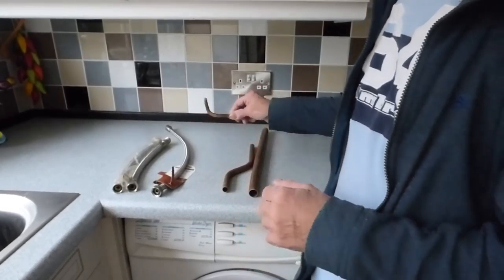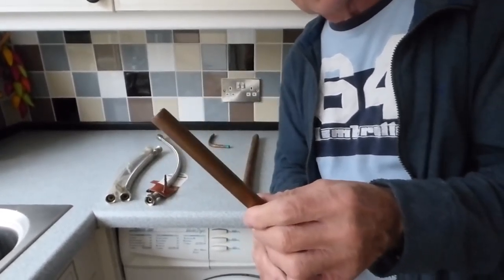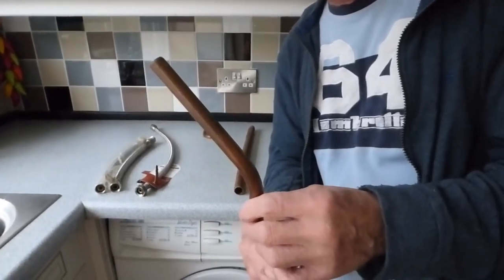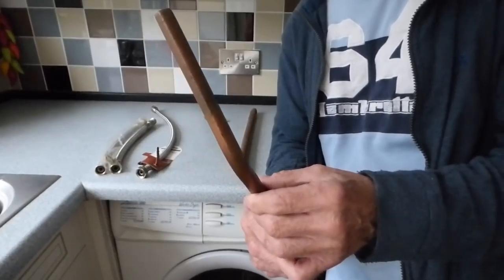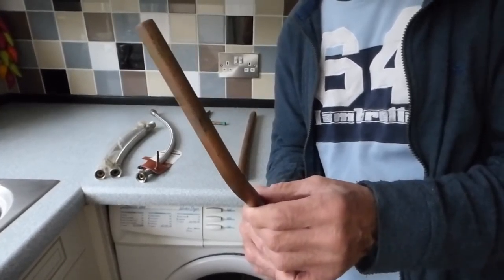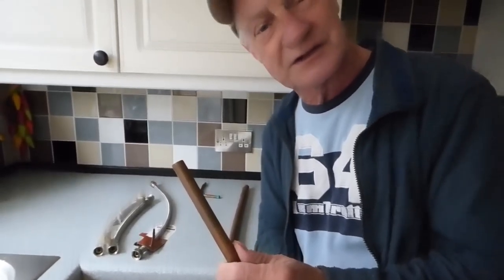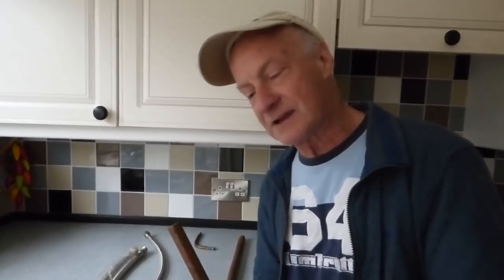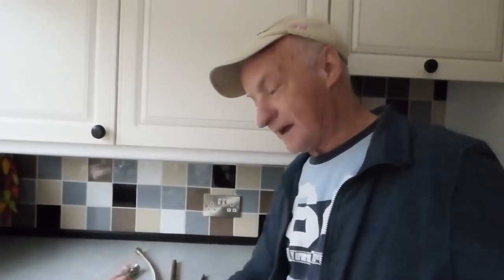More common is this, which is the 15mm copper tube. This pipe is virtually universal everywhere and is the most widely found piece of pipe that you'll find in your house today. It does most central heating circuits, feeds to tanks, copper pipe systems — everything is usually more than likely done in this 15mm copper. So this is the most popular one.